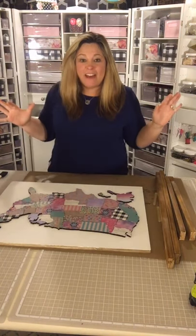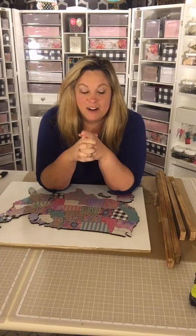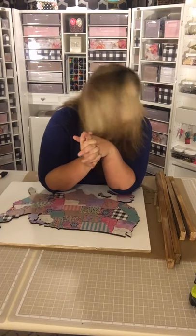Hey friends, it's Lane, Crafty Life Mom.